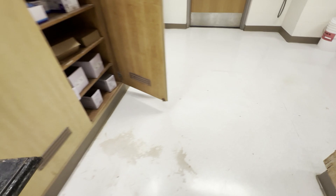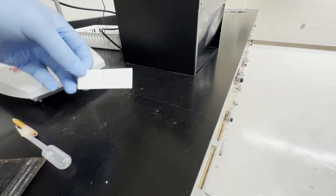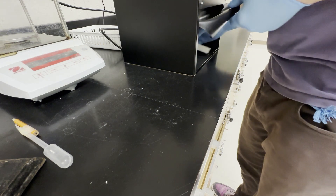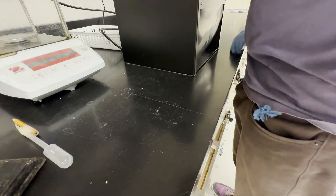For this TLC we are going to stain it. But you always want to look under UV first before you stain, because the stain is permanent. And voila — our product has a significantly lower Rf because it's the alcohol versus the ketone.